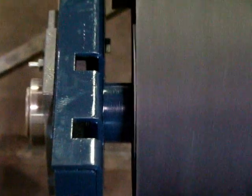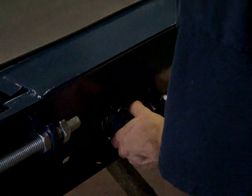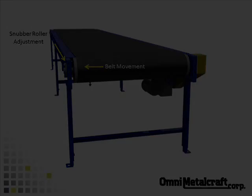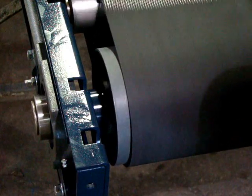Here we see the belt traveling to the left, and we'll need to make a correction on the snubber roller just before the tail pulley. While the belt is moving, you will need to steer the belt in the corrected direction before it gets to the tail pulley by moving one end of the snubber roller in small increments, remembering that if you over adjust, you'll need to bring it back slightly.